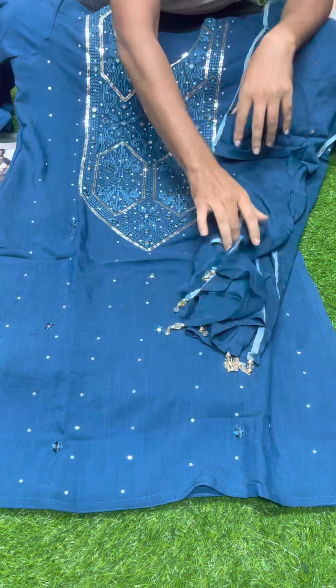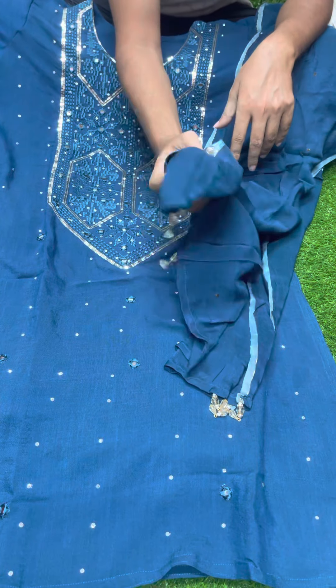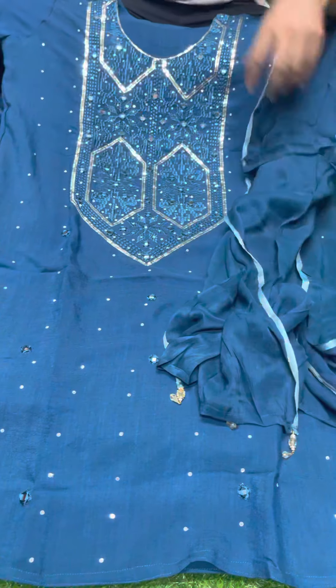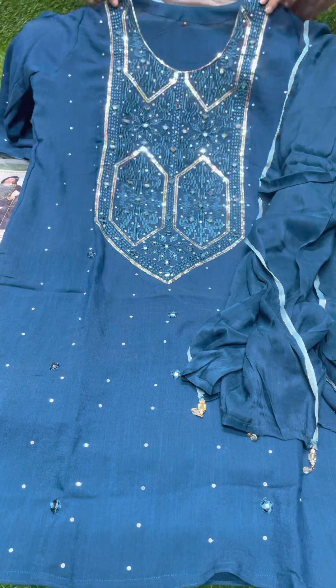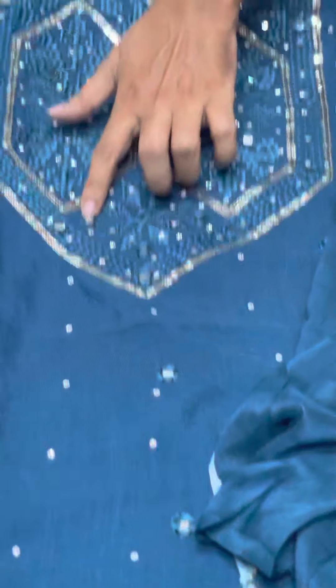This product is live, you can see it live. This is the size of the full size. This dress is very beautiful and the sequence. Now, there are glass.